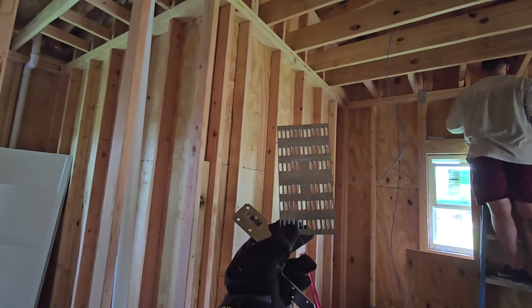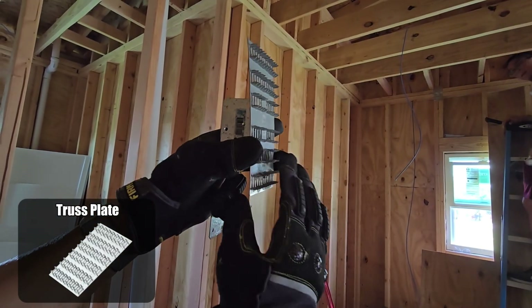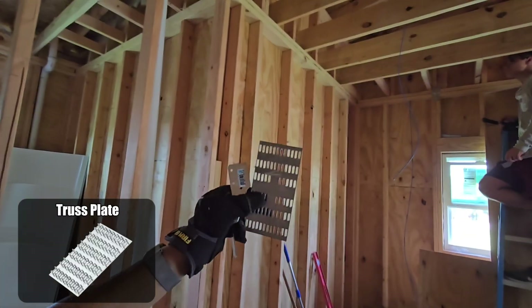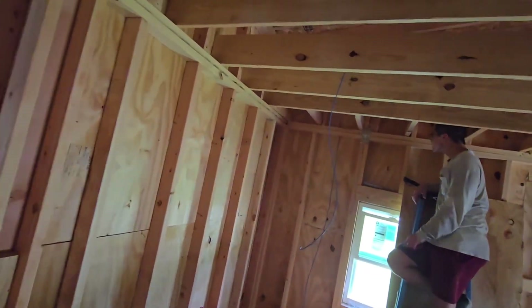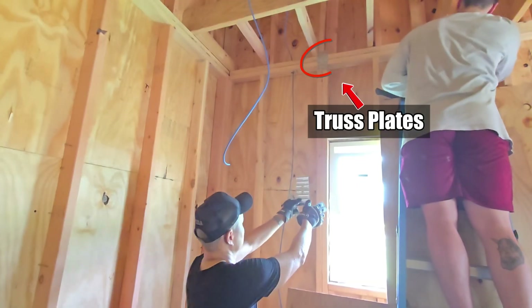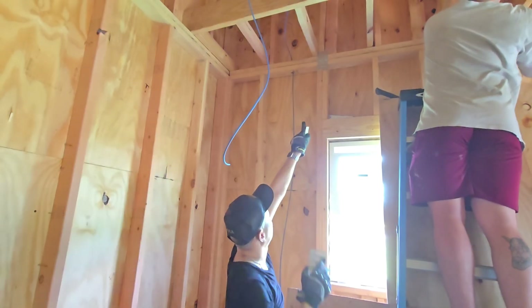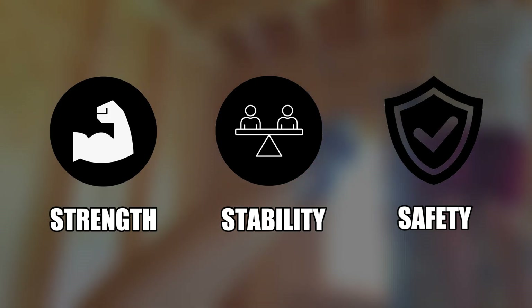This is critical. Truss plates are metal connectors with sharp embedded teeth designed to join wood members in roof and floor trusses. Once pressed into the wood, they form powerful joints that resist movement and carry significant structural loads. Truss plates aren't just connectors — they're key to the strength, stability, and safety of every truss system.